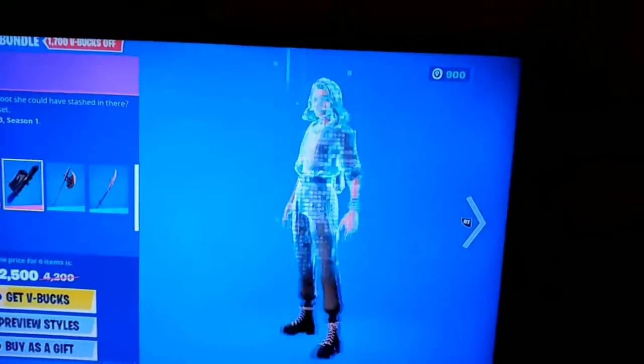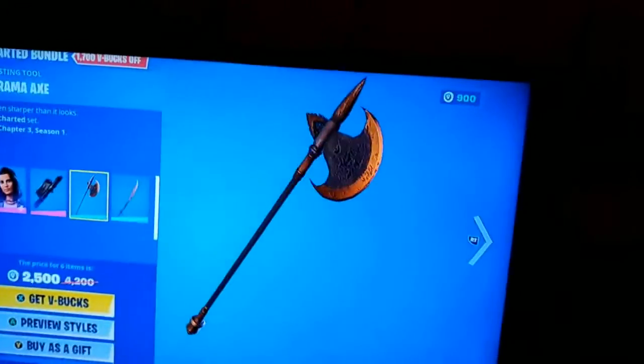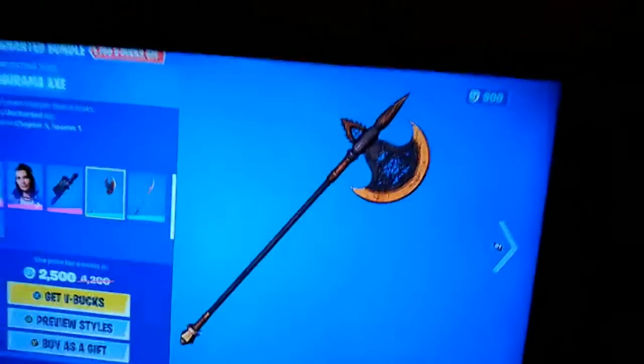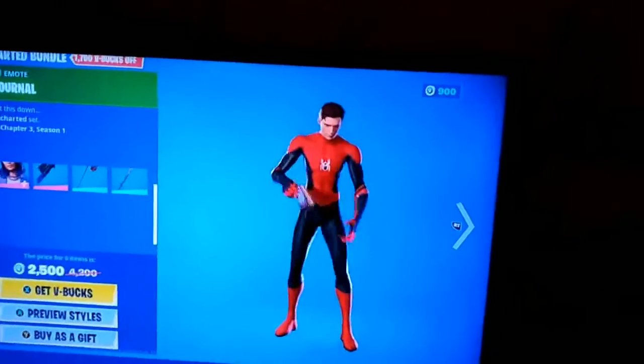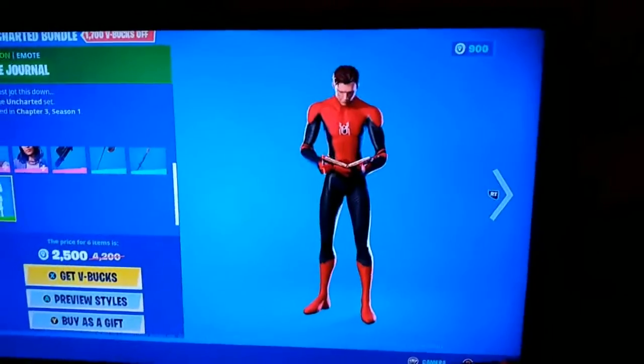Then we have her back bling, which isn't very cool — it's just a gun sack, we've seen this a couple times before. Then we have her pickaxe, which is a pretty cool pickaxe. I like the gold and black theme. But Drake's pickaxe is way better — I love the rusty sword, looks so, so cool.